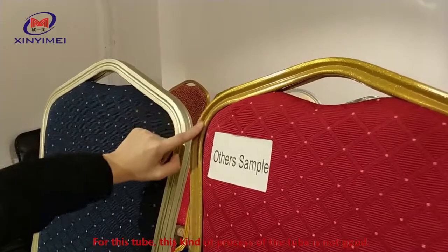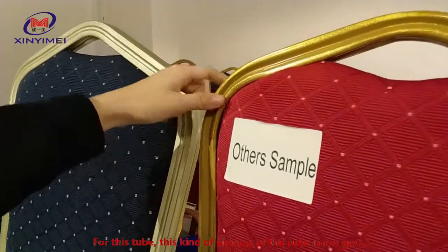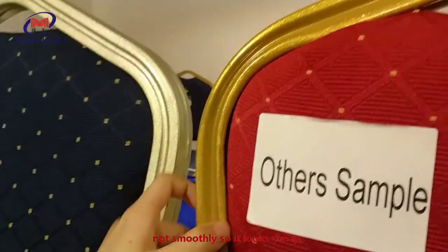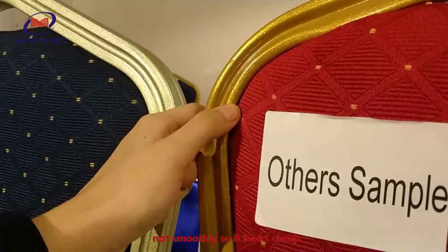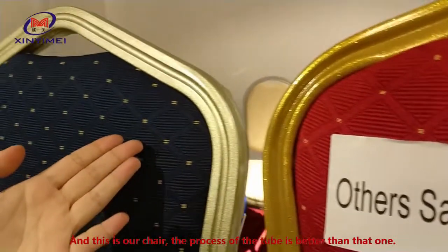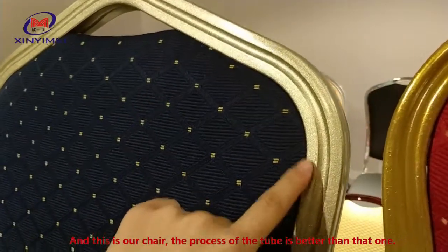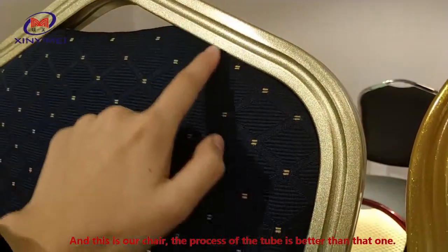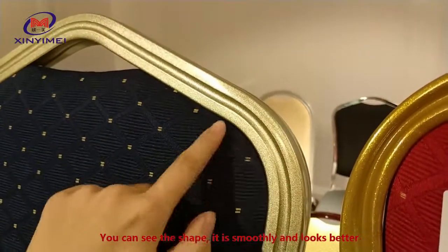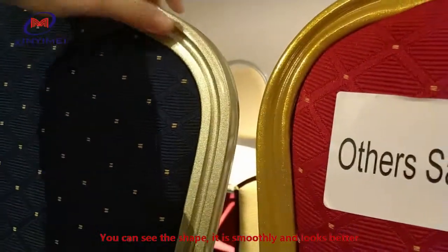For this tube, this kind of preset of the tube is not good — not smooth, so it looks cheap. And this is our chair. The preset of the tube is better than that one. You can see the shape. It is smooth and looks better.